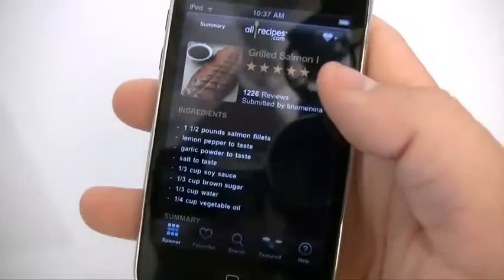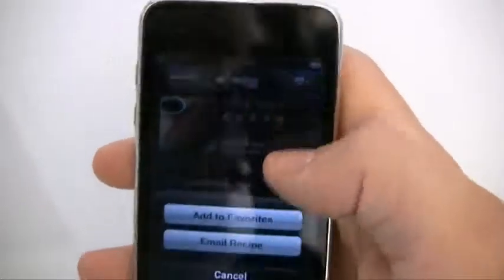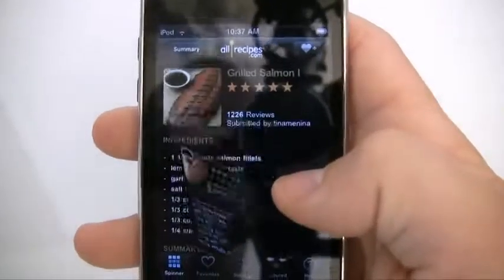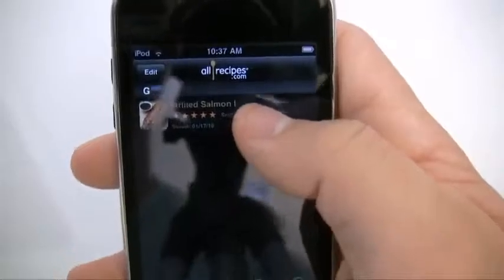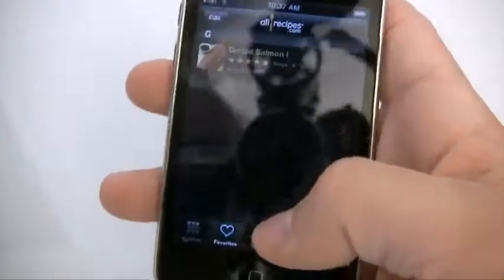You can go ahead and add it to favorites right there. It says 'add to favorites.' And then anytime you want to go back to all your recipes, you've got it right there — grilled salmon.